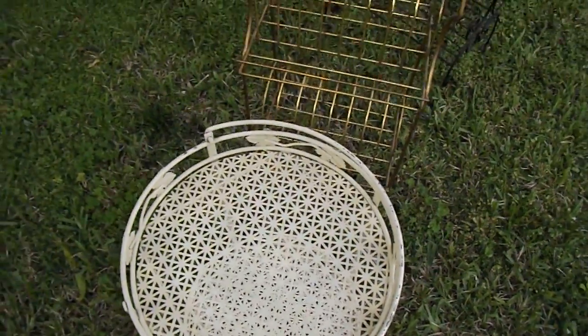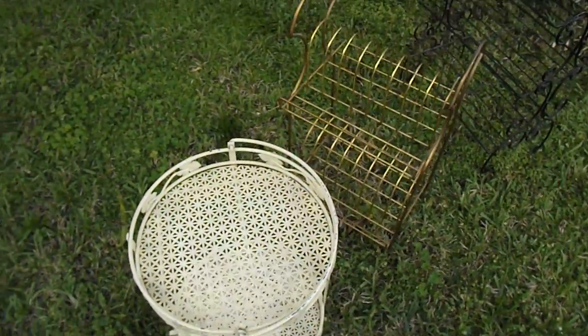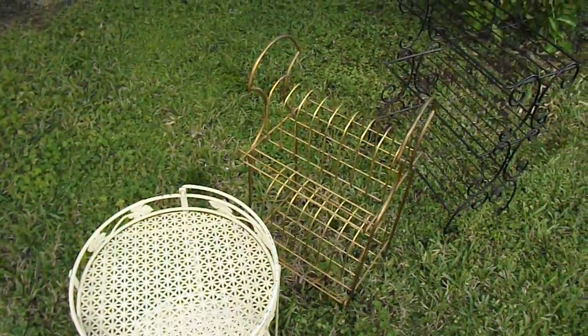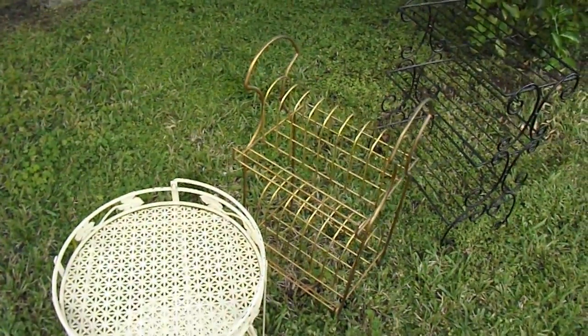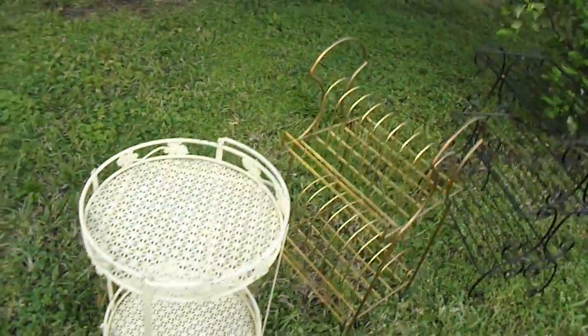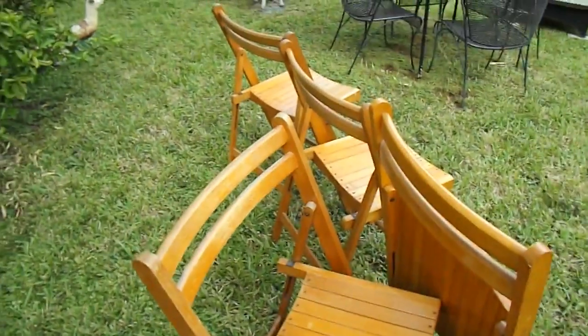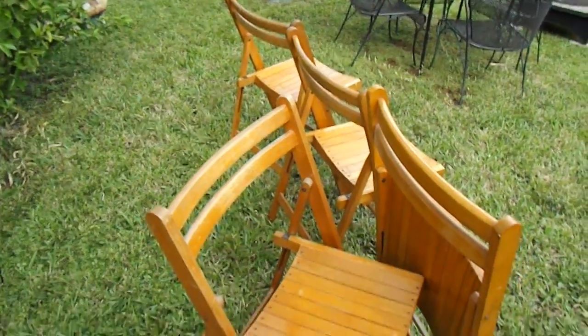You'll find these at stillstunningvintage.etsy.com. Here's one last look — the three tables and the four chairs. These will all be listed separately. Thanks for looking.